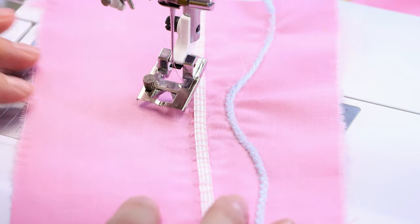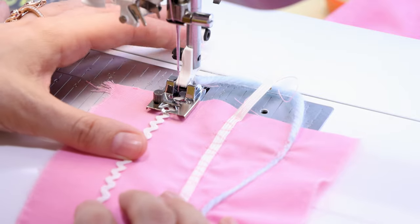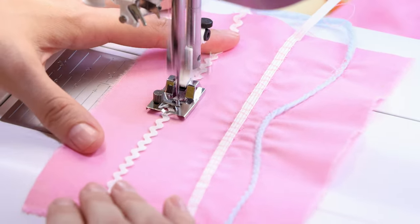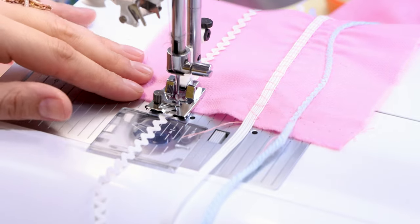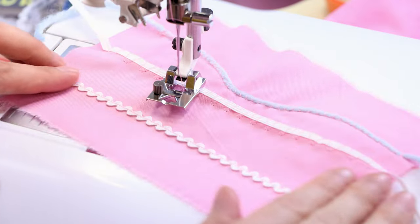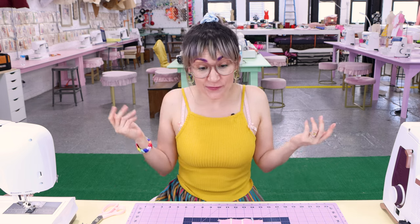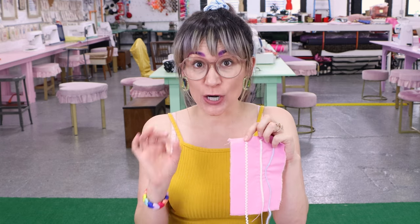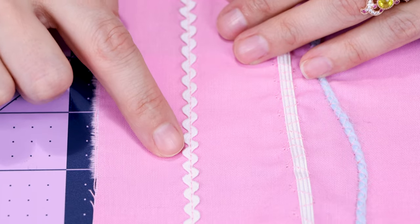Now I have the rickrack positioned under the foot in that little cutout opening and we are going to hopefully just guide it along. I'm going to make sure I backstitch and then guide the trim where I'd like it. That gave us a perfect stitch down the center of the rickrack — that might be my favorite one. The stitch down the center is literally perfect. You've got to get up close and see this — I'm amazed.